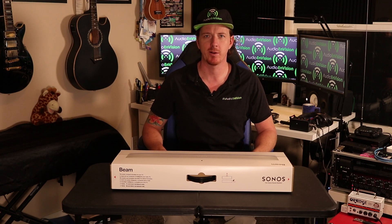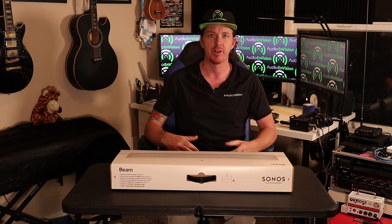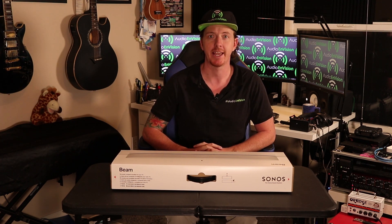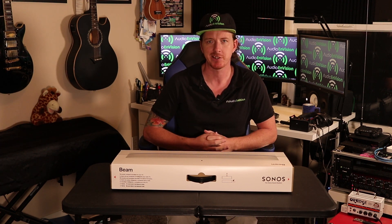Hello everybody and welcome to another product review and unboxing by Justin Cain. I'm with Audio and Vision — we do home theater, network, and audio-video installs in the Phoenix area, so if you need any help with your home audio, video, and networks, give us a call.